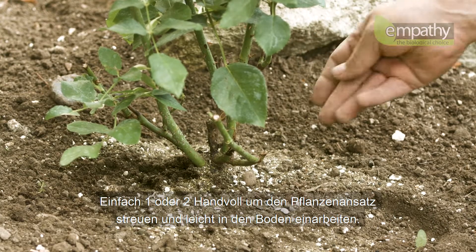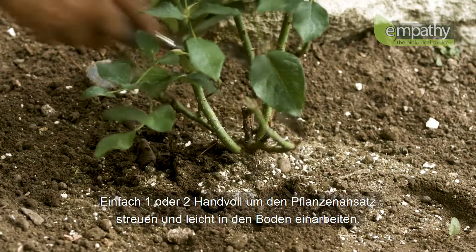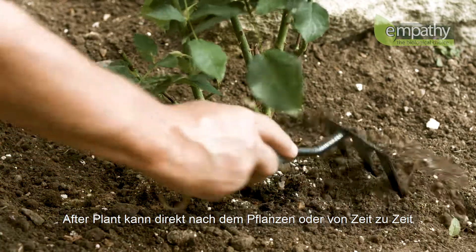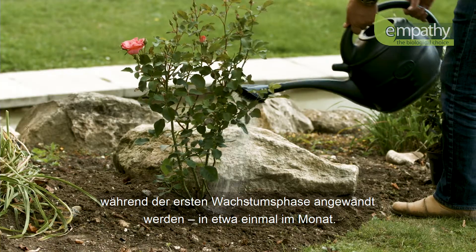Simply sprinkle one or two handfuls around the base of the plants and lightly work into the soil surface. Afterplant can be used straight after planting and/or periodically during the first growing season, around once per month.